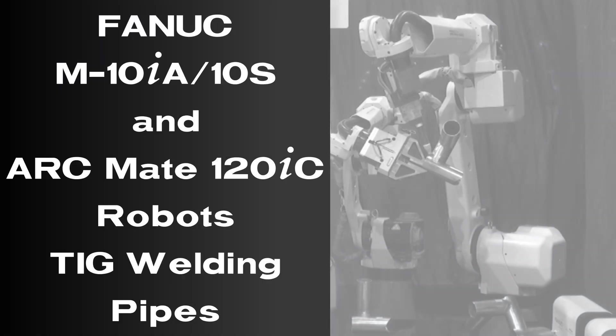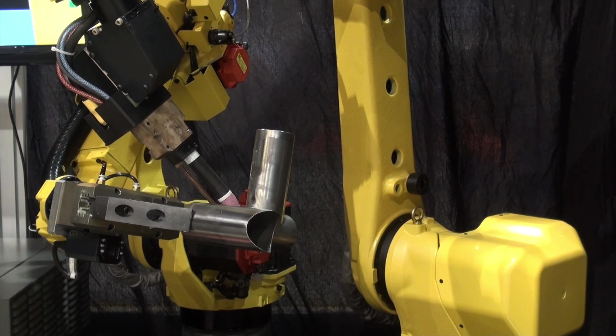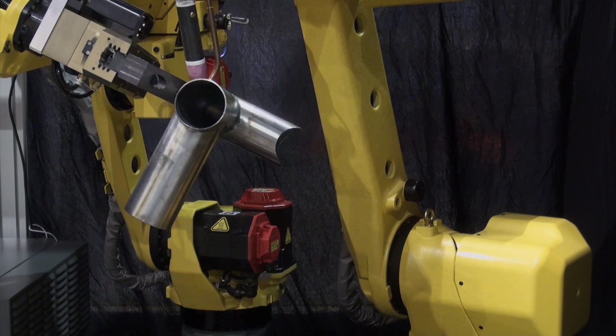FANUC America continues to provide manufacturers with the latest innovations in robotic welding technology. This robotic TIG welding demonstration is another example of how FANUC continues to lead the way in the advancement of automated welding solutions.